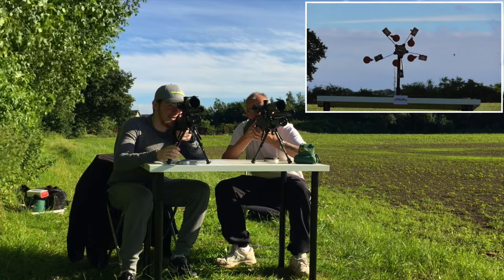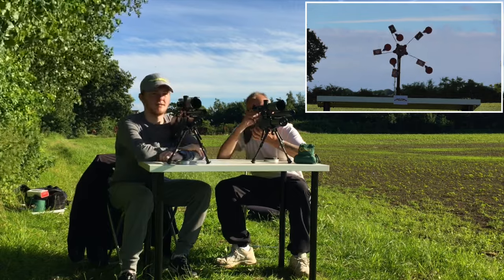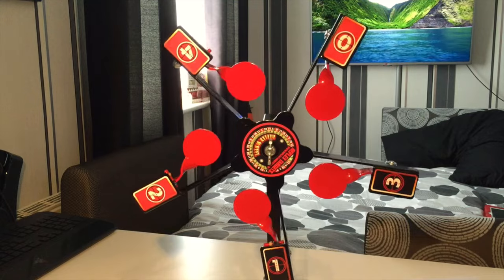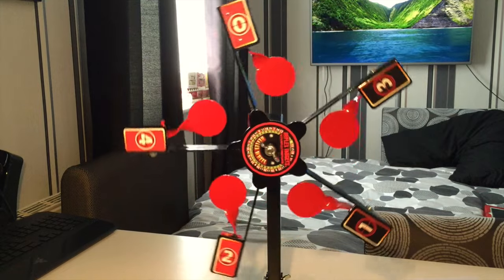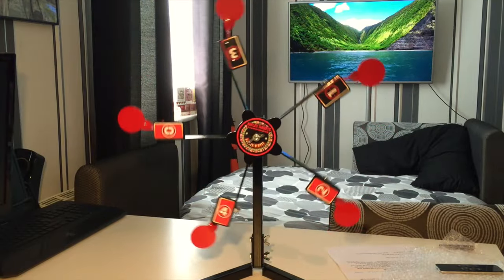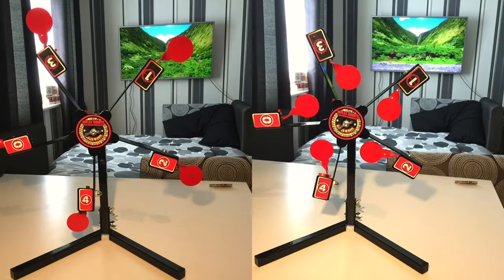That will wrap up the field test review of the Reflex Wheel. I'll now do a little overview of the target, highlighting the positive and negative things we found in the field test. Overall, we found there were no issues with the target. As soon as the pellet would impact, it would react instantly, causing the wheel to spin, allowing you to finish off shooting the remaining targets.